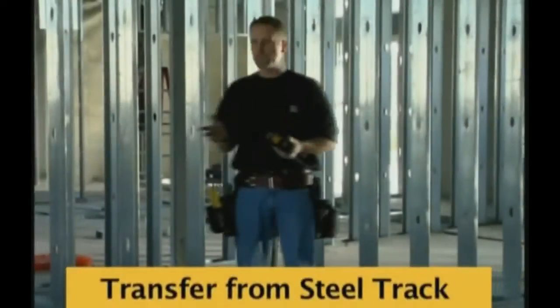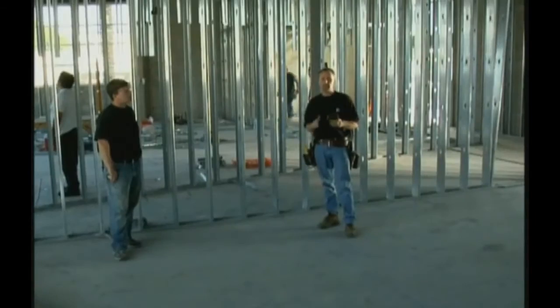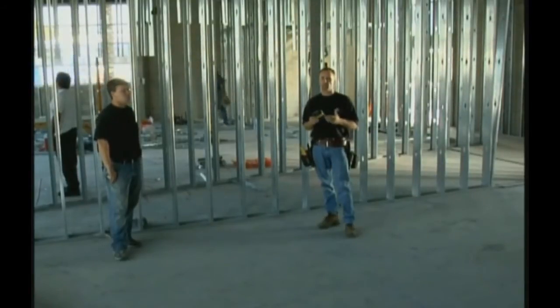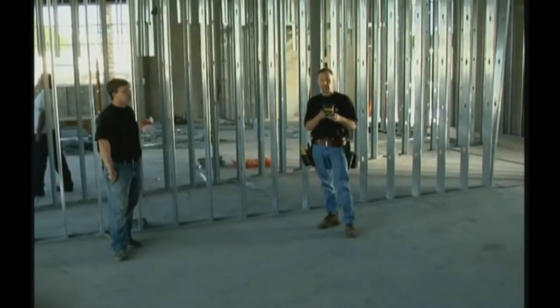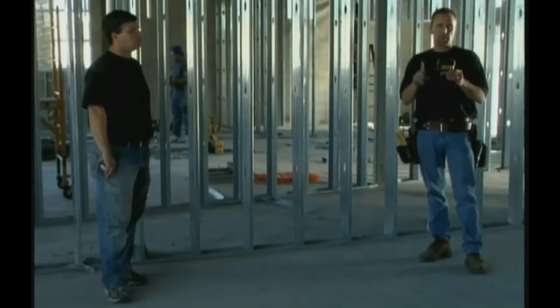Dan and I have showed you how we make a reference mark and do square. We've also showed you how we take that square line and plumb it up. Different contractors work in different ways, and that's why we designed this laser with this shape — it's designed to fit over a piece of bottom track. I'm going to show you how that works.